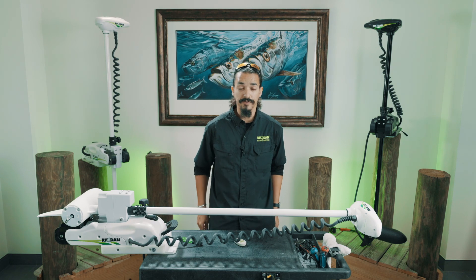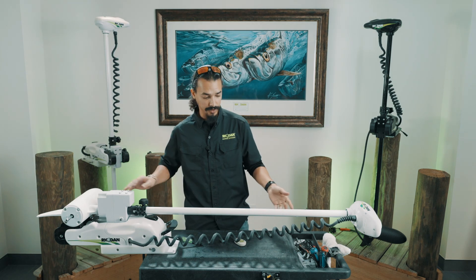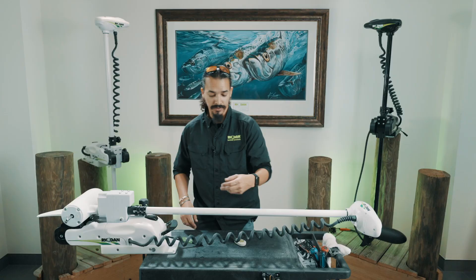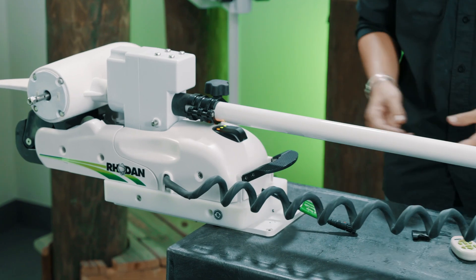Today we're going to be doing a FOB learning process. To start off, make sure your unit is powered off and in the stowed position. Power the unit on, let it go through its normal beeps, and listen for a double beep.